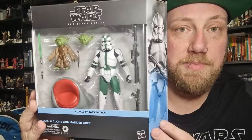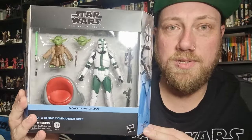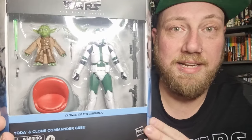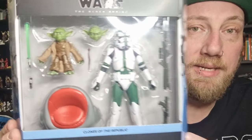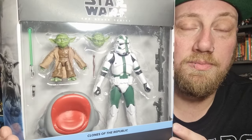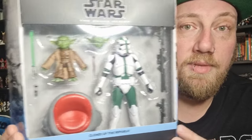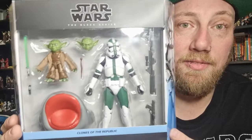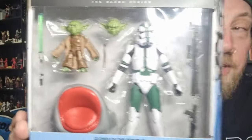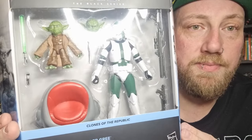This one has just dropped, especially after talks of it being delayed. I'm not sure why, whether that's just the US. But this is cool — I'm really excited about this pack. This is probably the most anticipated since Darth Sidious came out. Obviously bringing in a prequel-era Yoda is definitely high on the list of wants, and a nice version of Commander Gree from the Clone Wars, which is really cool.